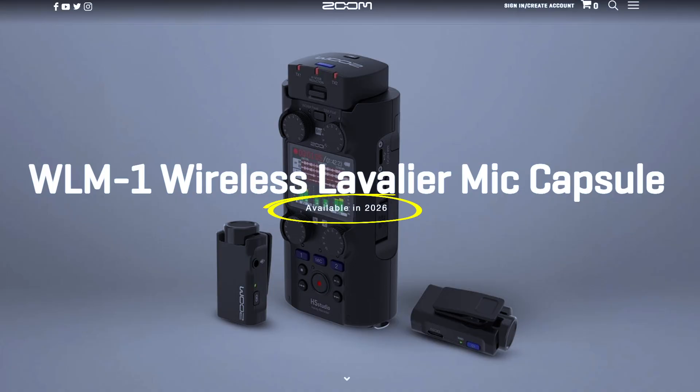Zoom has apparently delayed the WLM-1 — that was the capsule system with two wireless transmitters that you could use in conjunction with the XLR ports, so you could have a boom mic going and both wireless systems running at the same time. Initially it said it was coming out in summer of 2025, but now on the website it just says coming in 2026.